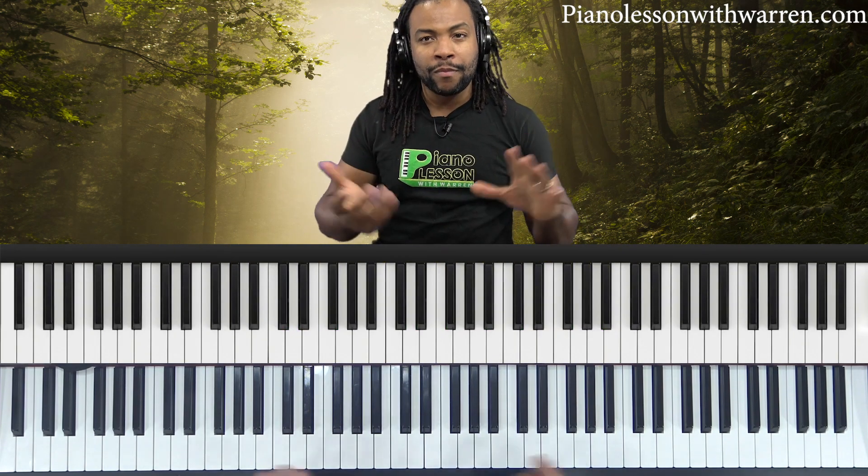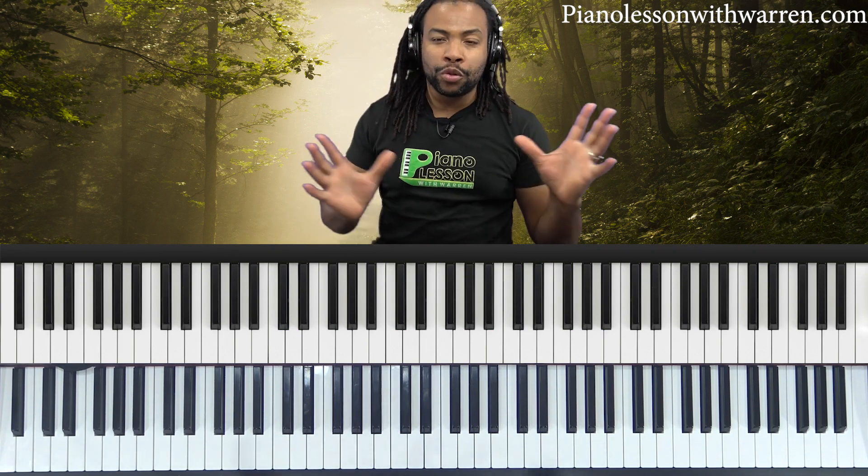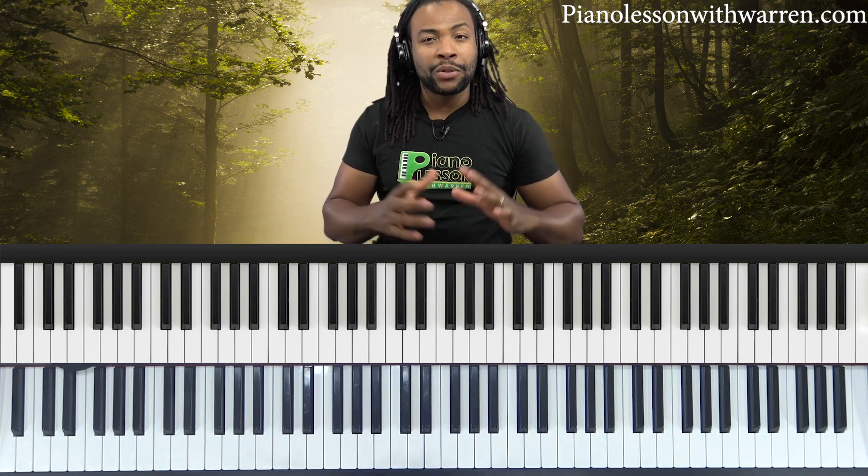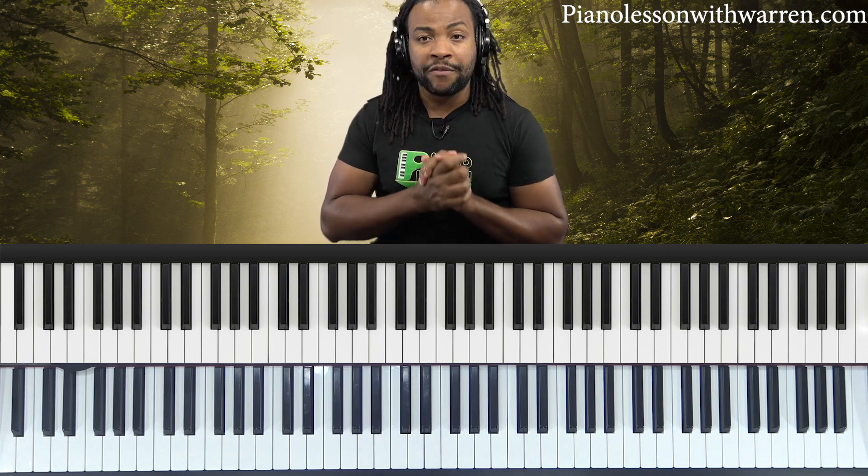Okay, welcome back. Solfege or solfeggio — you'll often hear those two words used interchangeably. They're basically talking about the same thing. It means it's a musical education method used to teach oral skills, pitch, and sight reading in Western music. All the Western part of the world, this is the method we use for teaching ear training, sight reading, and sight singing. And in my opinion, it is a very effective method.